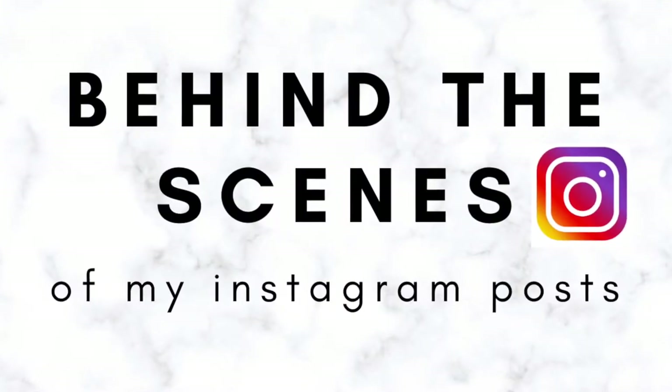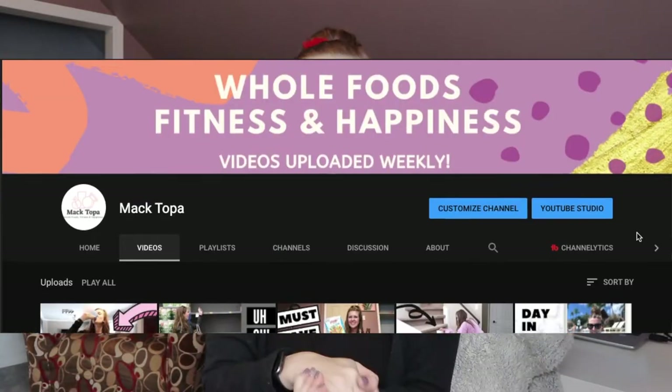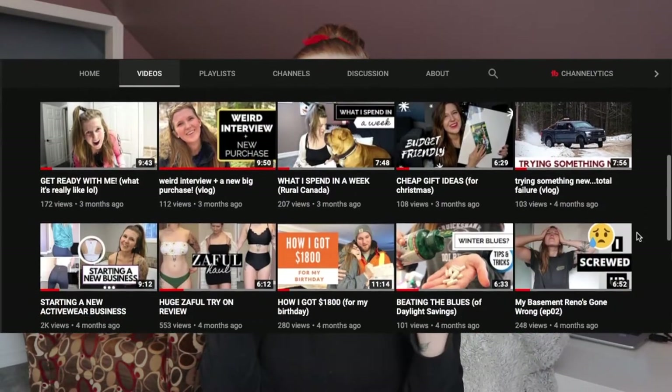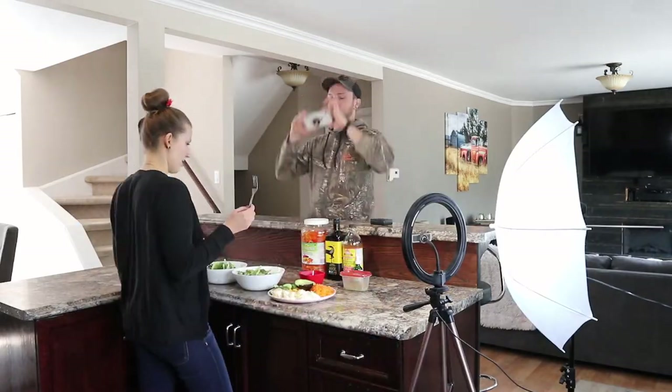Hi guys and welcome to today's video. If you haven't done so already, hit that subscribe button because I upload new videos every Sunday. I share a bunch of healthy recipes, tips, fitness videos, and just basically everything and anything that I've learned along the way.